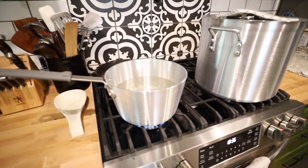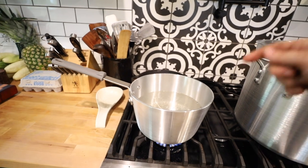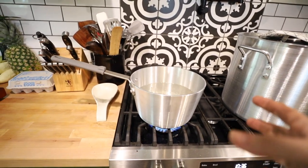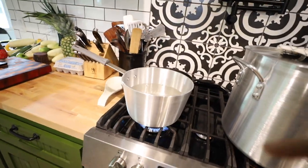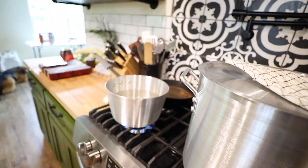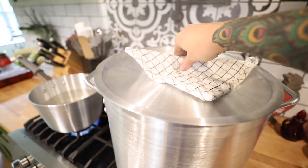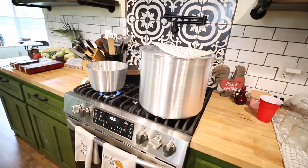Right here on my stove I have a pot of water that's beginning to simmer. This is going to be for blanching some carrots. I still have some carrots to do something with and I'm just going to blanch them and put them in the freezer. This other pot is now just starting to boil and this is going to be for making some broth.